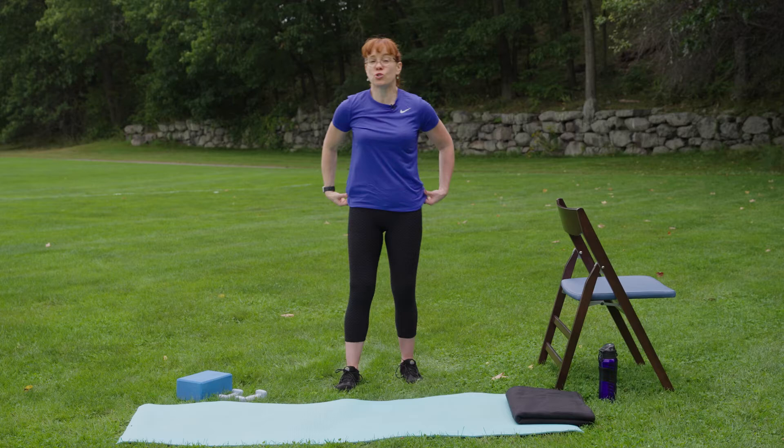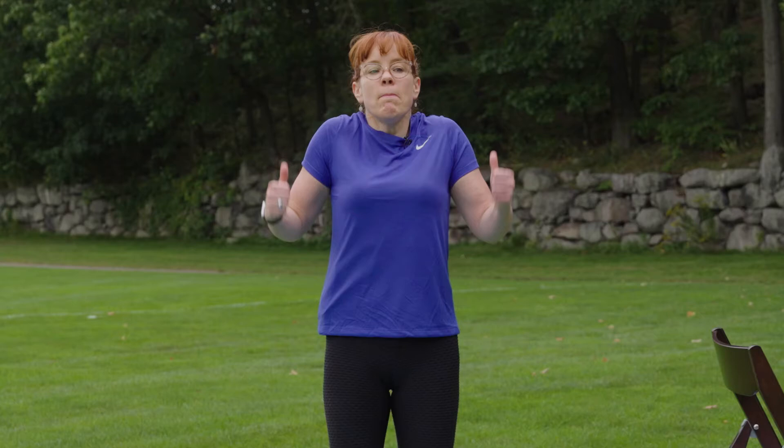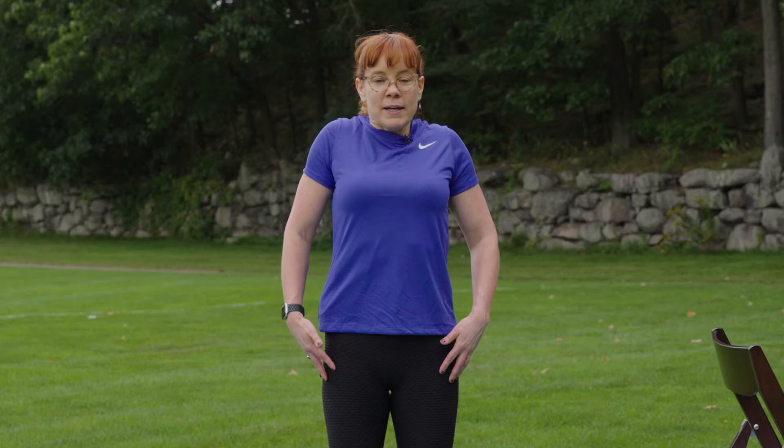Now we'll do some progressive shoulder rolls. We'll start fairly small — feet hip distance apart, palms against the body. We're going to roll the shoulders forward, come way up to the ears, back behind us, and then down. Two more: inhale forward and up, exhale back and down. Nice big full circles. Last one: inhale forward and up, and exhale back and down.